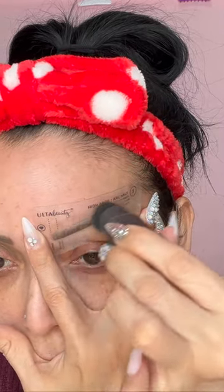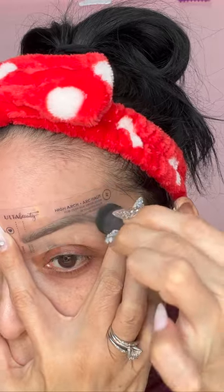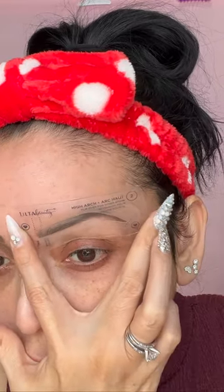I was so confused with this product at first — I thought I wasn't going to like it, but to my surprise I was like, 'Oh, this is not bad!' I'm going to go ahead and finish the rest of my makeup. Let me know what you think!